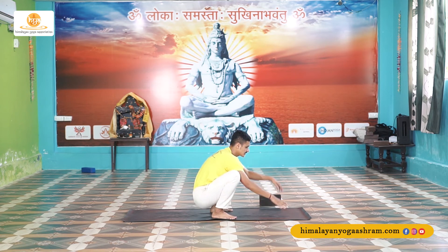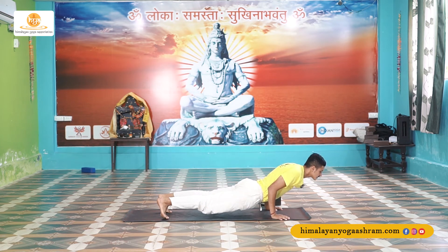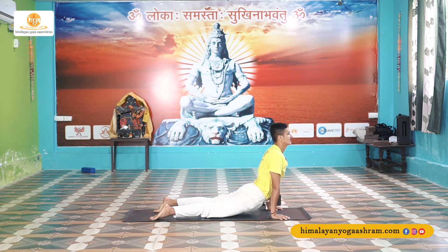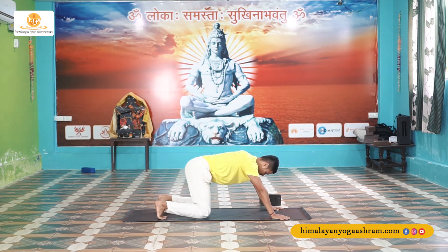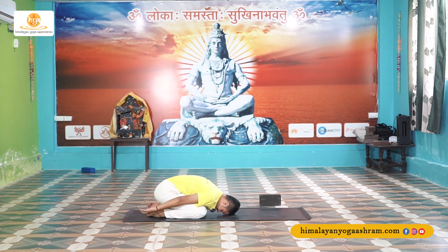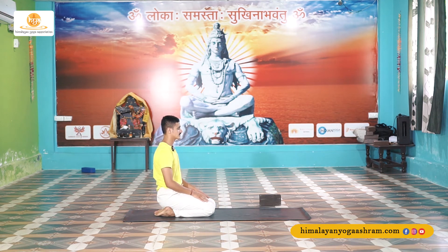Now from Malasana, place your hands on your mat, sit forward, and jump back to Chaturanga Dandasana. Inhale up, and exhale go back to downward facing dog, then drop your knees down and relax in child pose. Nice and slowly — breathe in and breathe out. Now inhale up and relax, slow down your breath. Interlace your fingers and rotate your wrist left and right.